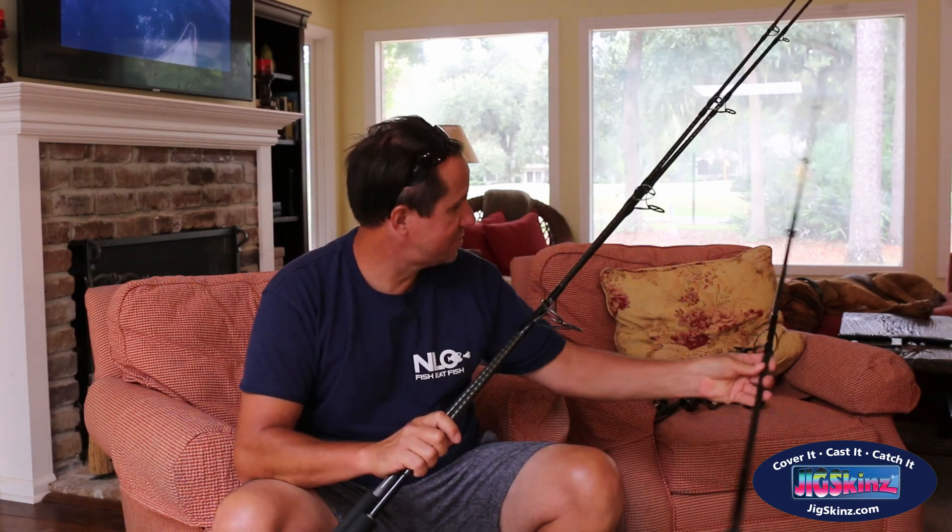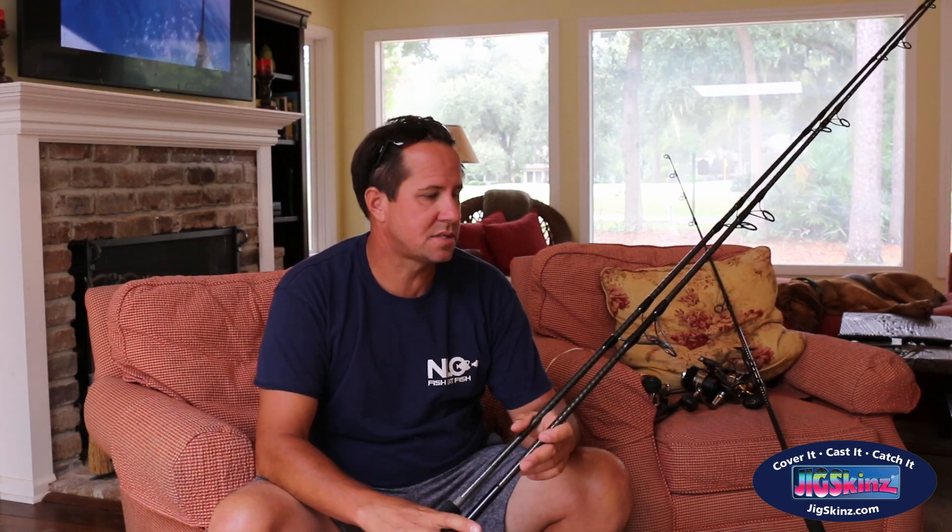I have an eight-foot nano and two seven-six nanos. I also have some reels over here. I'm going to swap them out on these rods and see which setups I like best.